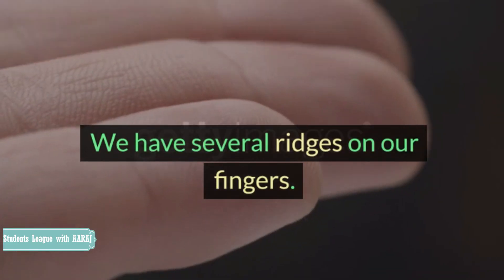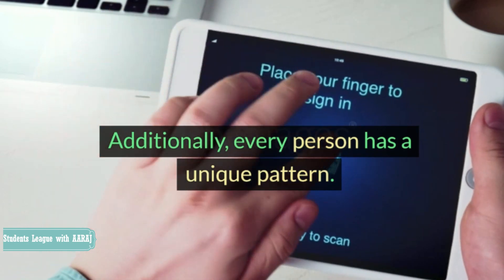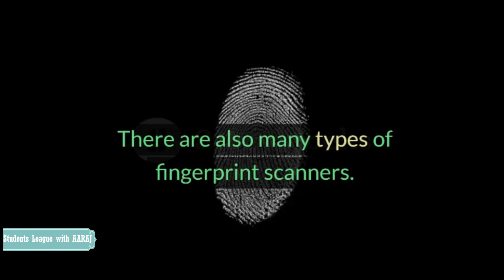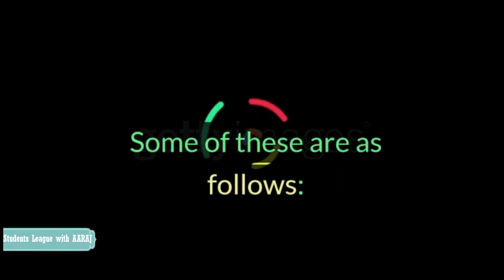We have several ridges on our fingers. Additionally, every person has a unique pattern. Hence, a fingerprint scanner scans them to identify us. There are also many types of fingerprint scanners.